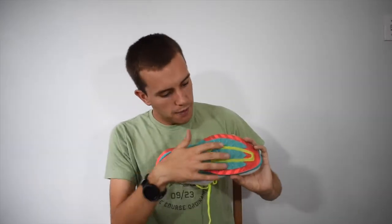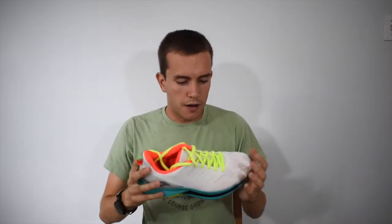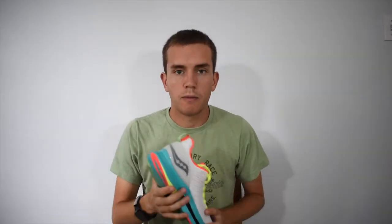It doesn't have the beaded technology in the outsole and foam that the Pro and the Speed have, which is really what provides a lot of the energy return. Instead, it just has the Power Run foam, which you can also find in the Saucony Kinvara and the Saucony Ride. It is a much softer foam than the Ever Run, but when you run in this after running in the beaded foam, you can really feel the difference.